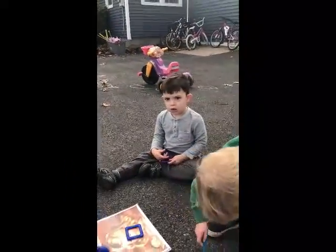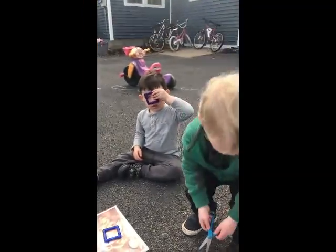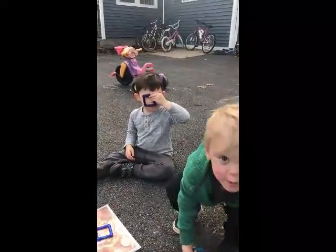JD, can you put your square on your eye? Good job! You have eyes!